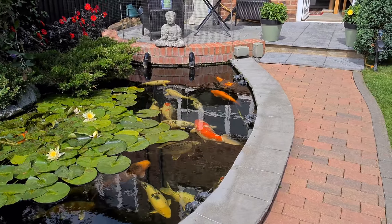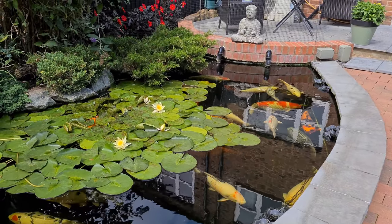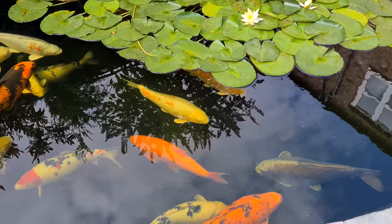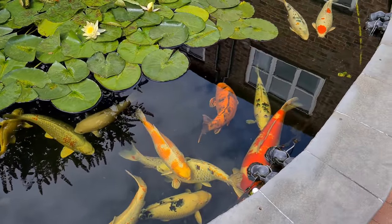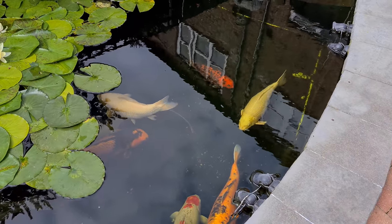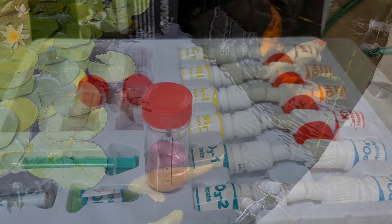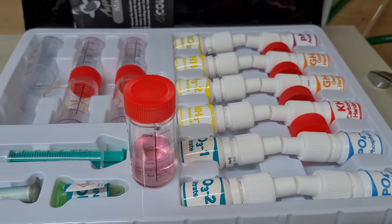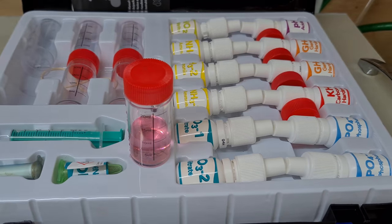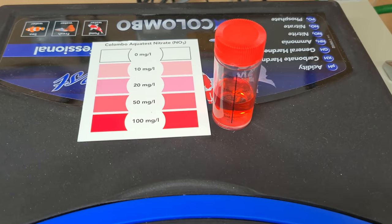Good morning everybody. I put the Envy Nitrate Clear in 48 hours ago so it's had two days now. I'm going to do a water test just to see how things are going. Everything is fine in the pond - the trouble with the short growing algae on the bottom is nothing drifts towards the bottom drain anymore. I've taken a sample, mixed it up, and it's going pink already so I'm not holding my breath on this one. We'll give it the 15 minutes and see.